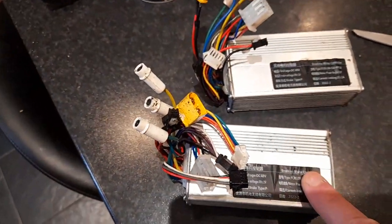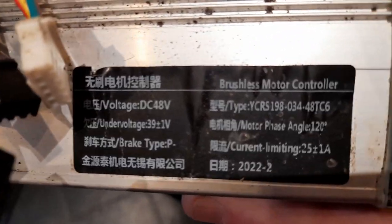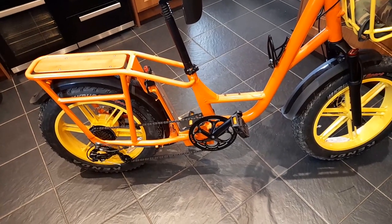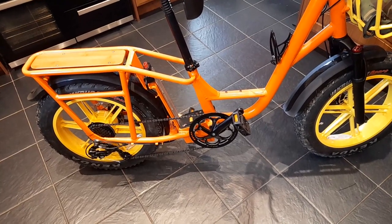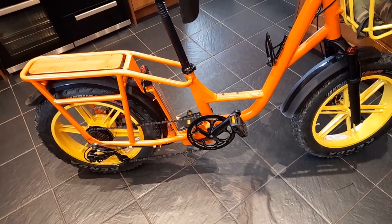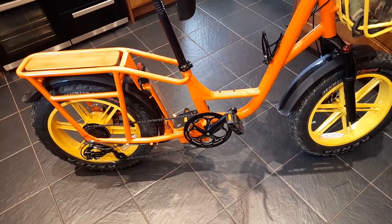Hello everybody. I'm going to be changing the controllers on the Fido T1. These are the controllers from the original version, so there's the part number if you need it. The reason being, this is the replacement version 2. On pedal assist we're only getting up to about 14 miles an hour, and using the throttle it's going up to maybe 22. Whereas on the original version, both were getting up to 29 miles an hour.